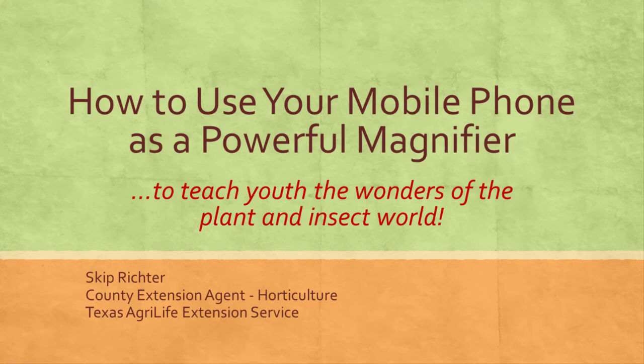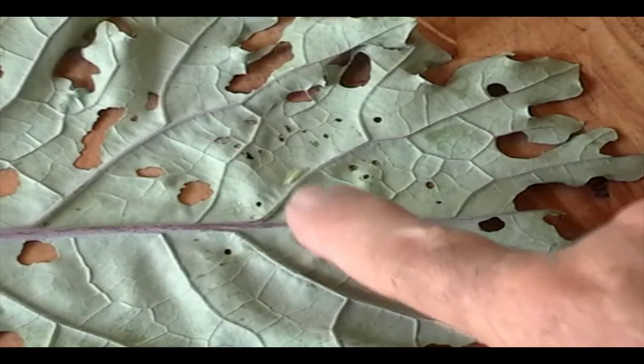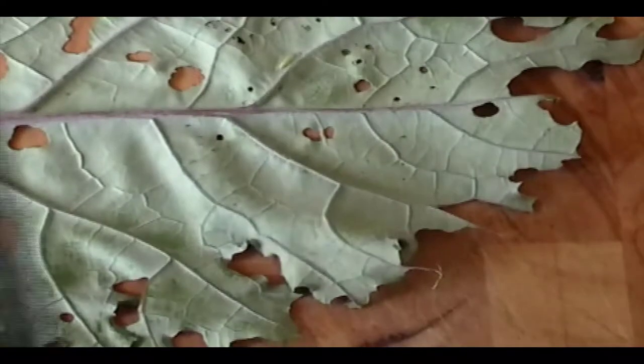Your phone is actually a great magnifying tool for teaching the wonders of insects. Here's a kale leaf with a little pupa, one that I raised in a container inside.